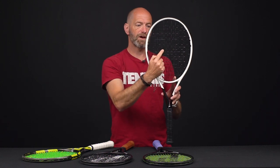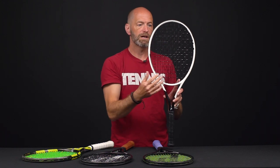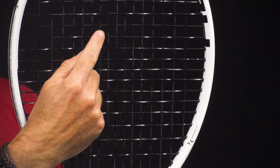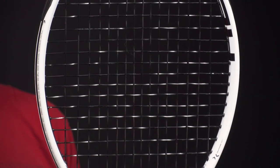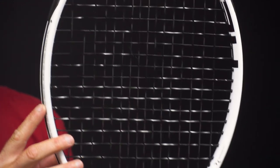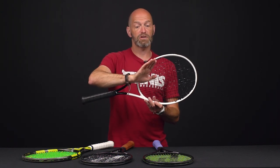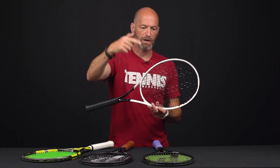This racket has a fairly open string pattern — fairly large squares with only 16 mains and 19 crosses. Think of these squares like an off-road tire with an aggressive tread pattern — it's going to dig into the ball and spit it out with nice spin, so it's a very spin-friendly setup. From an open string pattern you also get a nice high launch angle, meaning the ball comes out high off the swing stroke, giving you a nice loopy shot that brings the ball back in.